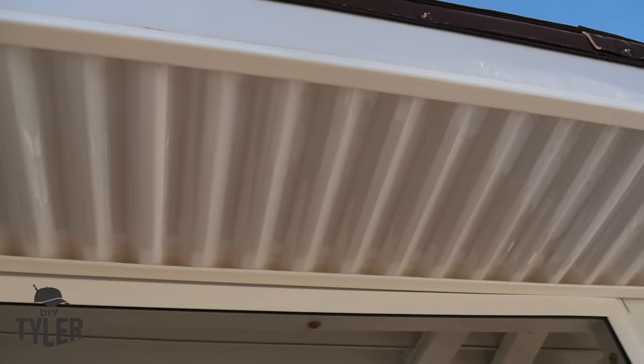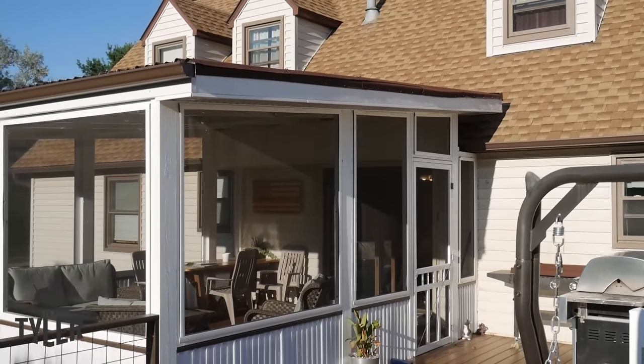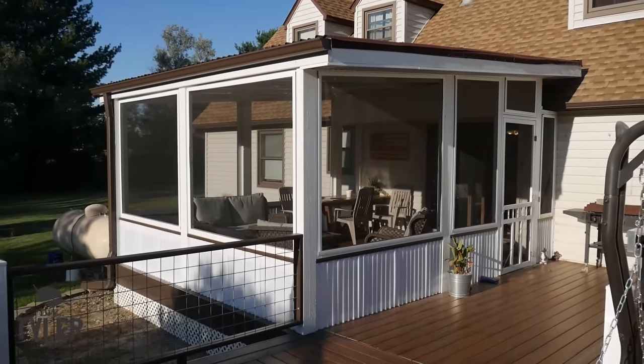That's a wrap on the pergola screened-in porch portion of the deck. It looks awesome and is certainly the most used portion — we're out there every evening enjoying the quiet countryside, staying dry, listening to the rain, with no mosquitoes. I hope you enjoyed this build; please hit the thumbs up button. There's one more video finishing the deck — railing, fascia, and lattice — so make sure you subscribe. I'm DIY Tyler, thanks to Onduline North America for sponsoring, and you guys have a good one.